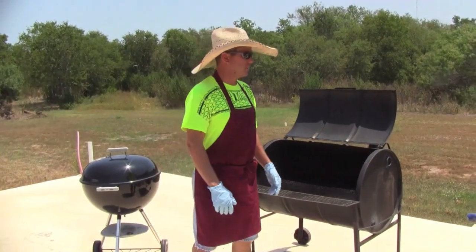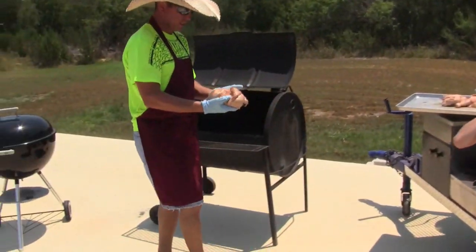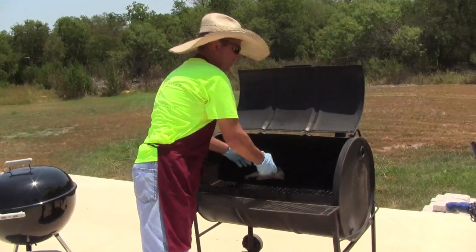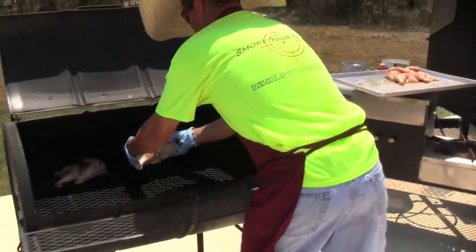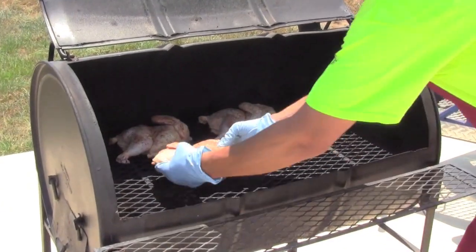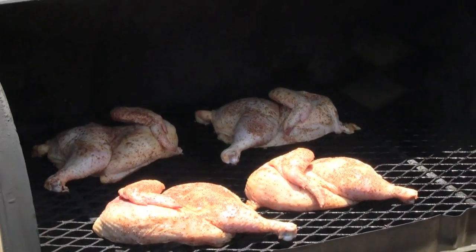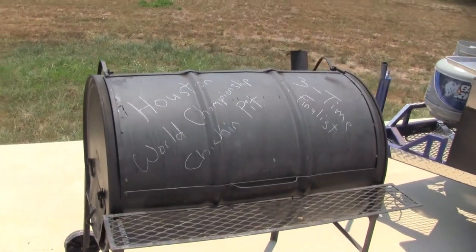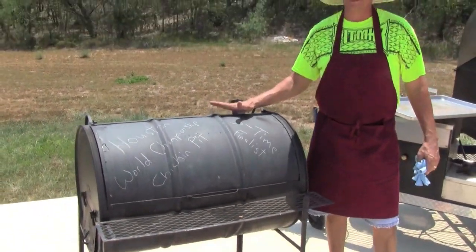Alright, we're going to go ahead and put our chicken on today. Here in South Texas we use half chickens to cook in our competitions. I know most of y'all typically use thighs, but here we use a whole half a chicken. And as you can see here, we have no thermometer on our pit — it's all by touch. Years of experience of cooking on the barrel.